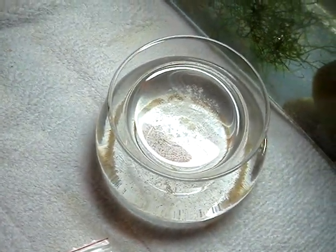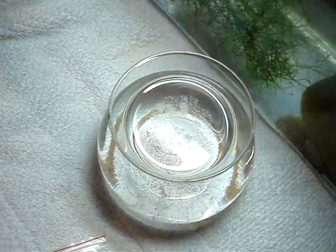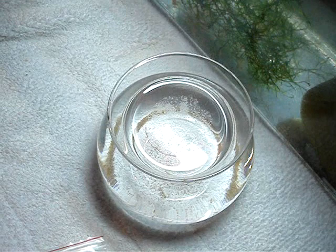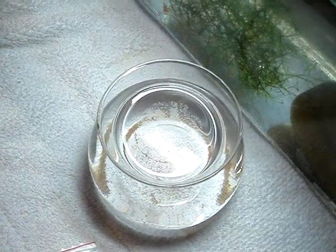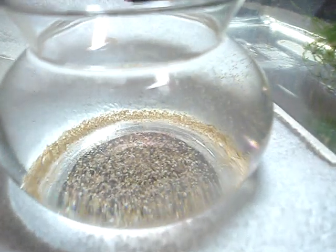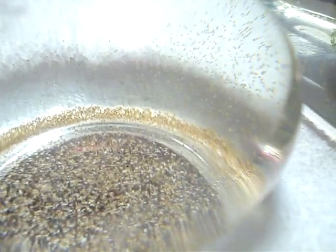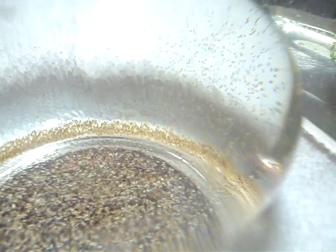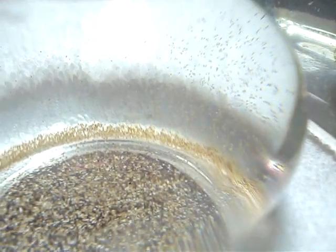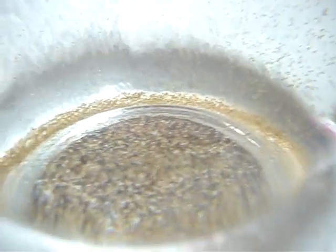The instructions said just drop it in and it will sink to the bottom, but as soon as they start to hatch, they want to eat. If you see on the right hand side, there's little things flickering about. That's them hatching.